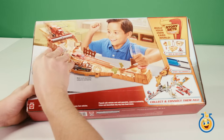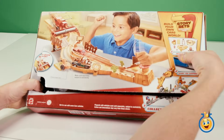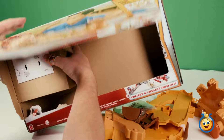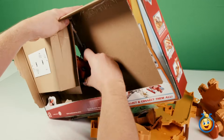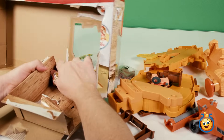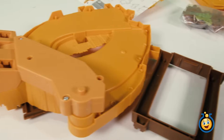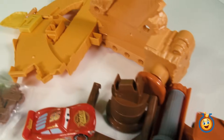But first, let's open this bad boy up. This is a new easy open box. And while it was pretty easy to open, we had a hard time getting Frank and Lightning McQueen out of the window. It looks like there's quite a few pieces here, so you might need the help of an adult to put it together.